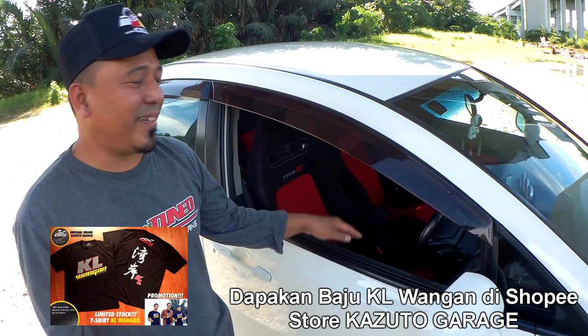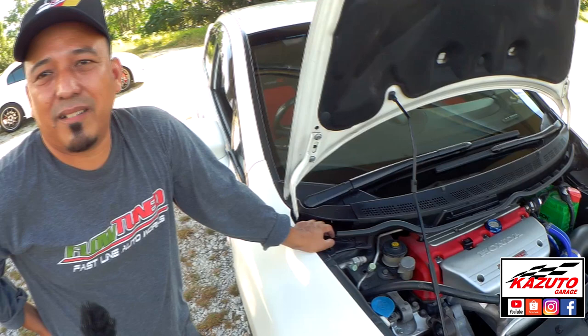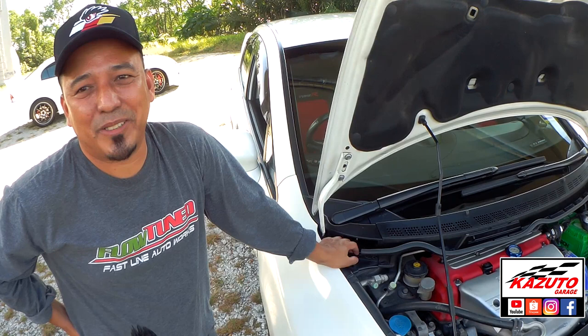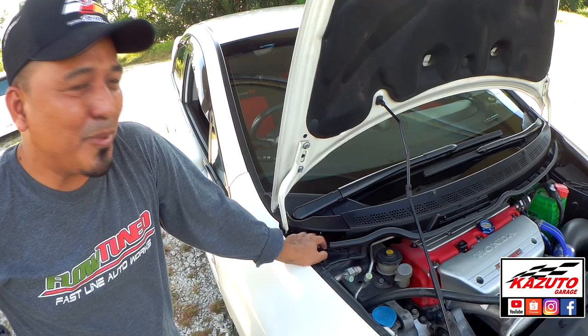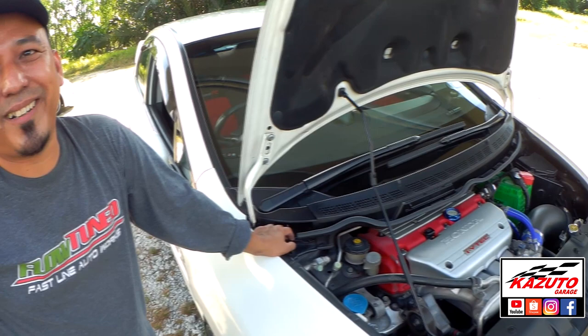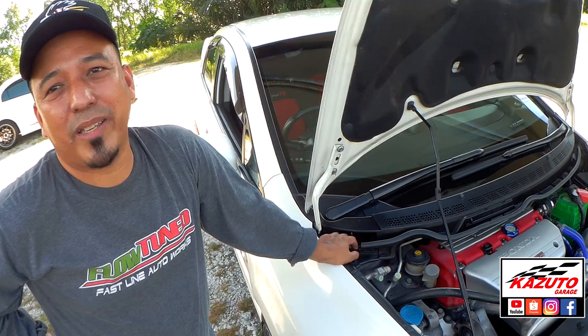Pendapat Maflo tentang engine Honda? Engine Honda bagi saya terlalu lasak, lepas tu power. Rasa ringan, turbo pun lebih kurang lah. B-series best atau K-series? Dulu main B-series juga, tapi saya rasa prefer K-series sekarang. K-series NSP — highway sedap, ada VTC, ada control VTC. Engine tu lembut, highway tekan pun dia lembut.